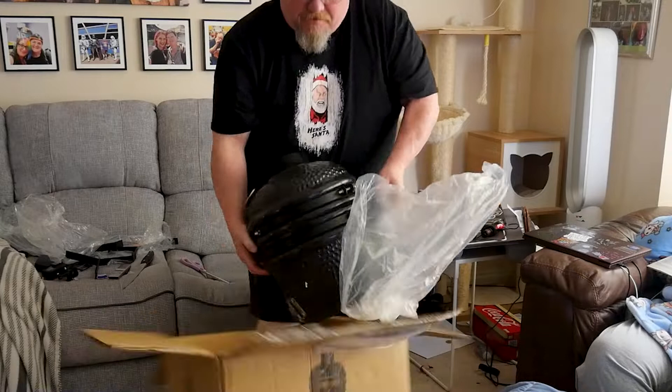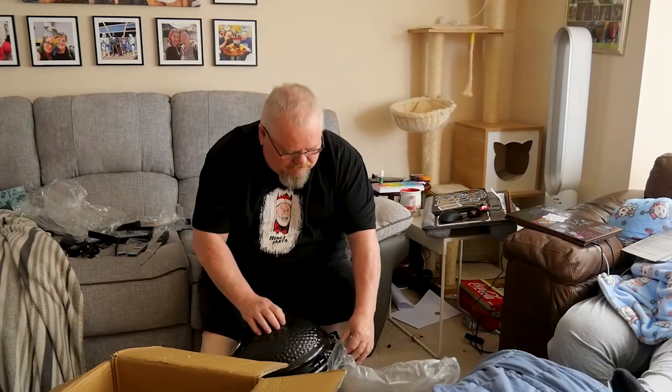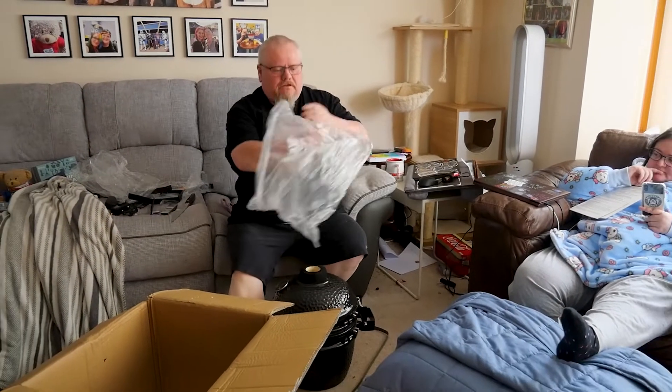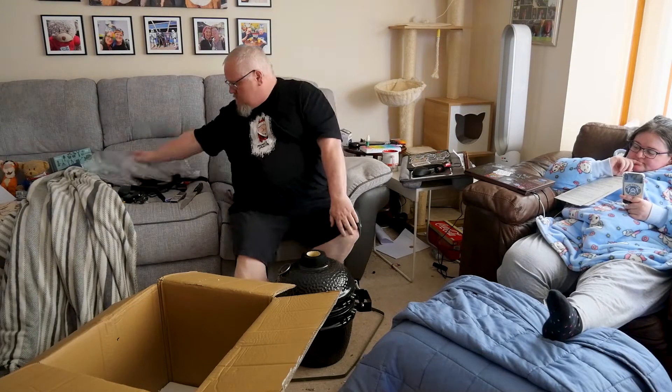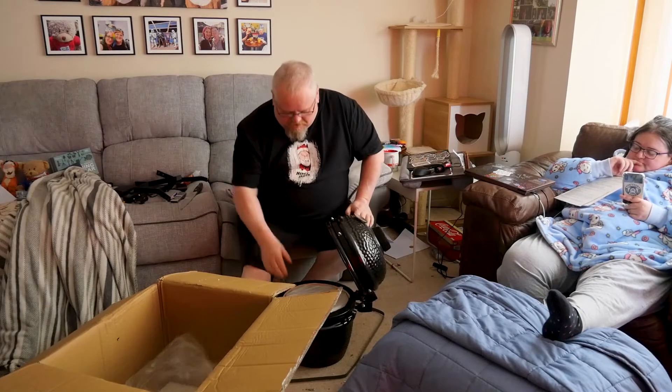Got my hands stuck. That's it out of the box. Now Mr T, can I have a look in the box? More packaging.